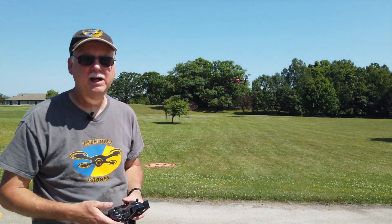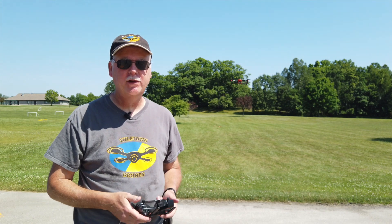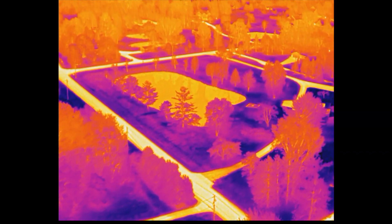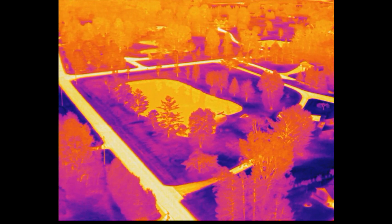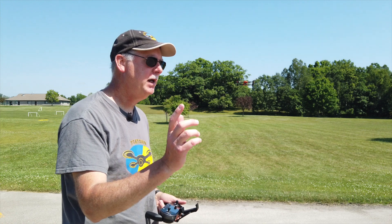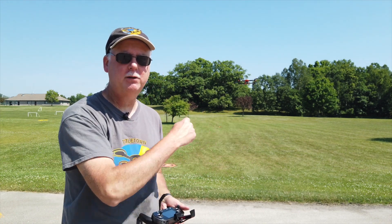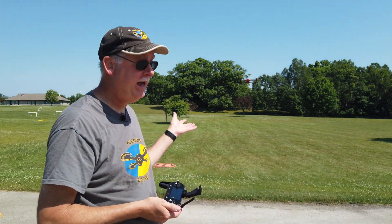Another set of features that this unit has that I really appreciate is the automated flight modes. This one has an orbit — that was something that's missing on the DJI Pilot app. I don't know why they don't have that or took that out. That's a very desirable automated flight mode if you have a barricaded suspect or a house or something that you're monitoring. Just having that aircraft orbit is really nice, and this has that.